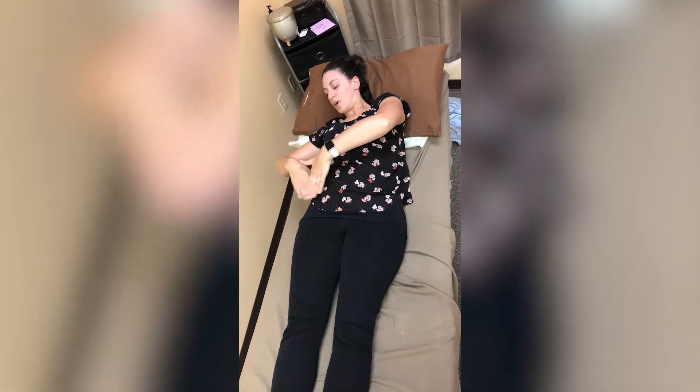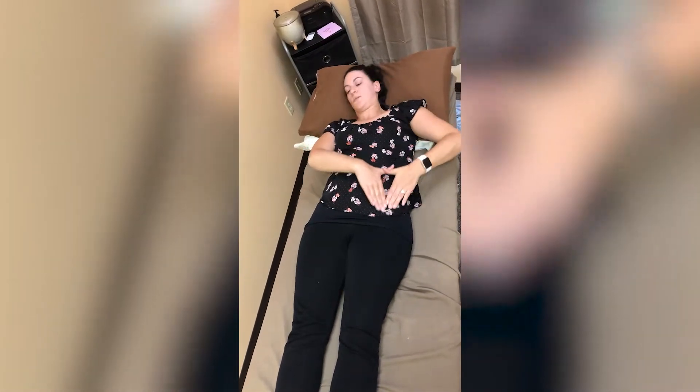After you do that 10 times, you are going to then start at the right top of your hip. You are going to stroke up, over, and down, and you're going to perform this 10 times.